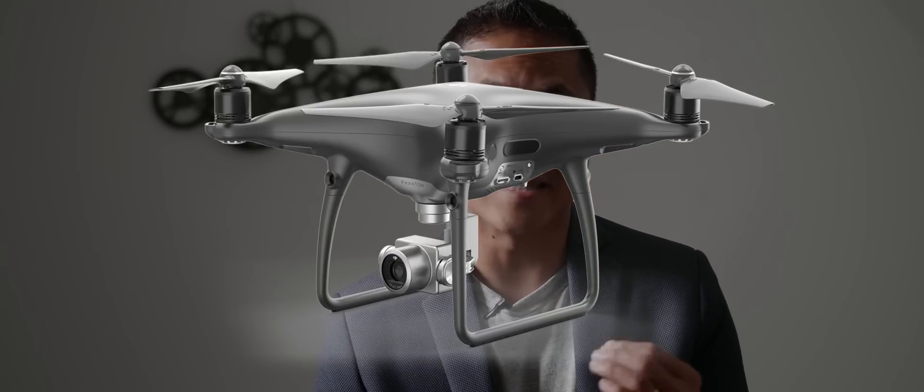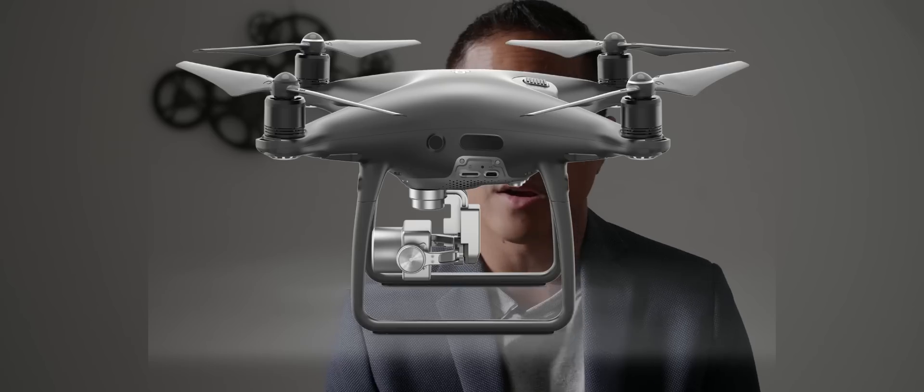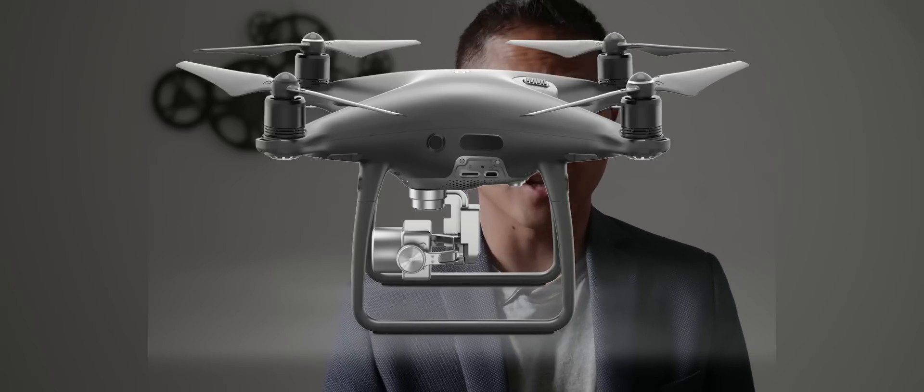DJI just released two new drones, but they're not really brand new — just updates from the Mavic Pro and the Phantom 4 Pro. The Phantom 4 Obsidian is basically a color change on the body, with a really nice black paint. It looks sweet, but as far as the gimbal and camera, they didn't change anything.